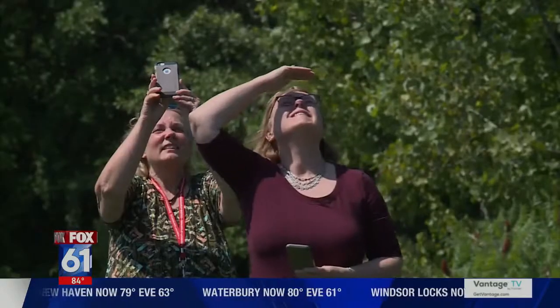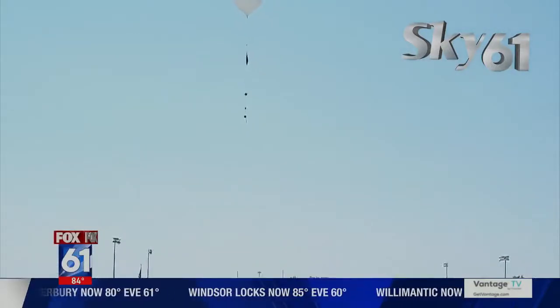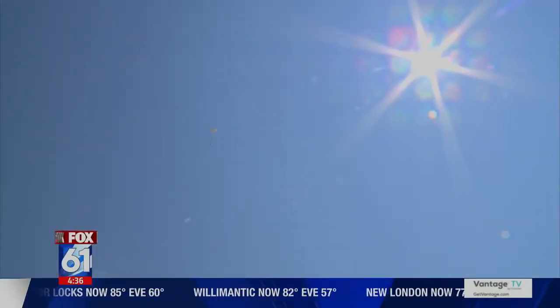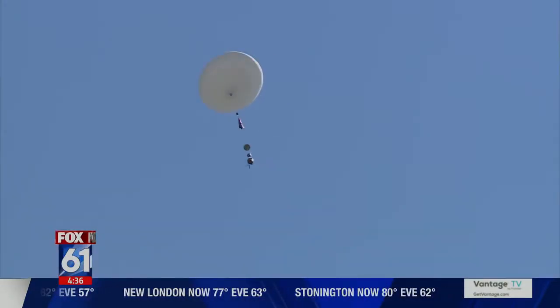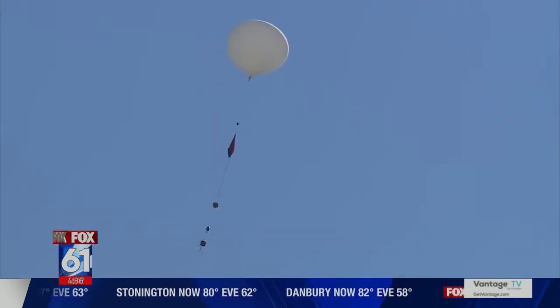NASA's trying to maximize the amount of science they can fit on these things. One way of doing that is to add what's called the bacterial coupon — essentially a sticker with some safe bacteria on it — and it allows planetary biologists to see just what happens to life in conditions as harsh as the stratosphere. In a way, these conditions up there aren't too different from what you'd expect to feel on Mars.